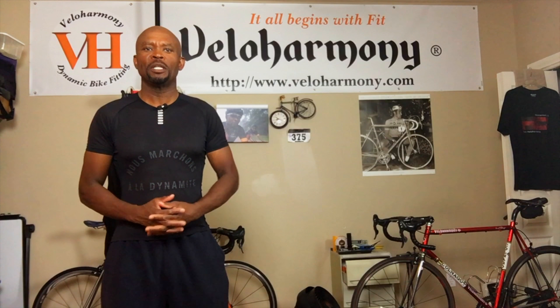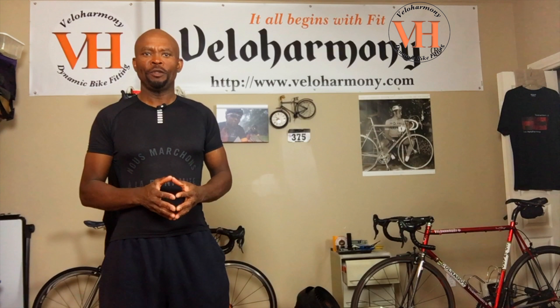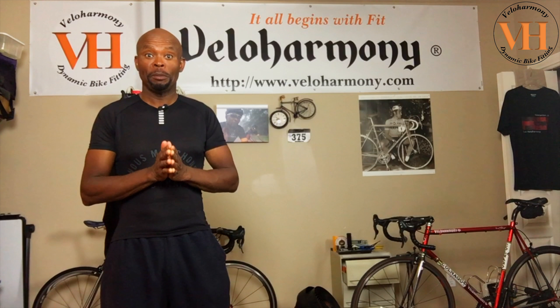Today we'll review the Rapha Pro Team Bib Shorts 2. Hello legends and super legends, welcome to Velo Harmony. In today's review I introduce you to the Rapha Pro Team Bib Shorts 2.